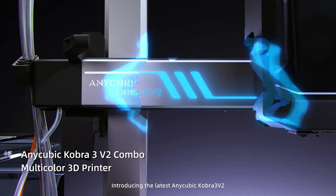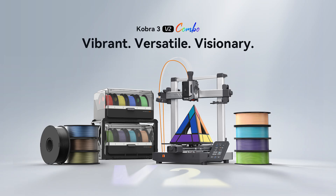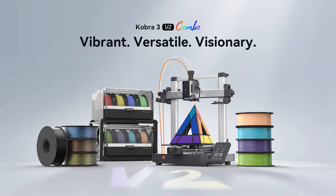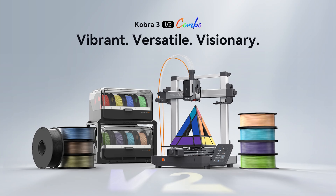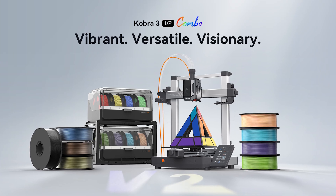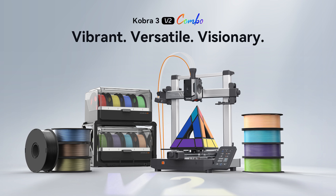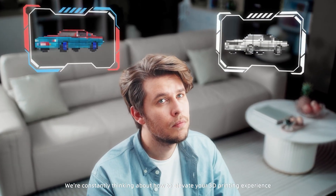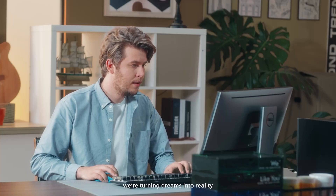And today we have something exciting to share about the Anycubic Cobra 3 V2 combo. They've taken everything they've learned from the previous models and put it into the Cobra 3 V2. There are legit upgrades in here that not only make the V2 better, but will actually improve the original Cobra 3 experience too, thanks to software updates. So whether you're already printing with a Cobra 3 or just thinking about diving in, this update might be just what you're looking for.